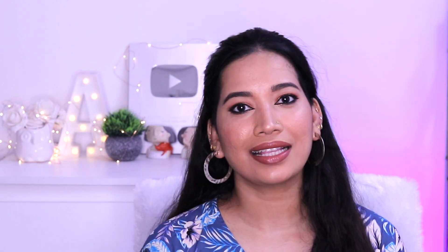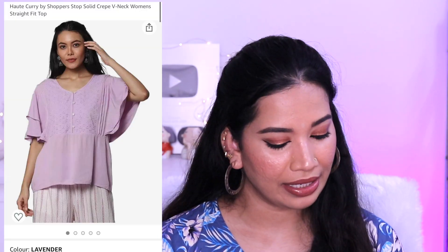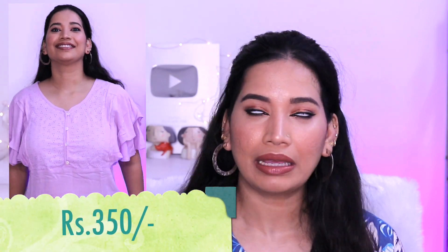You have to try this top — it is an amazing top. I am going to pair it with this lavender top. You can use solid colors to complement it. The rate is about 350 rupees and the size is large. This top is very comfortable and an easy breezy top — great for casual wear.